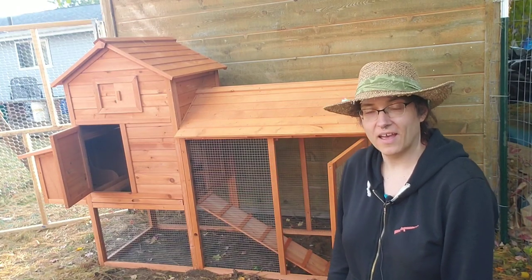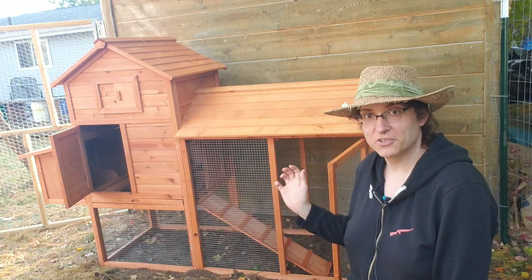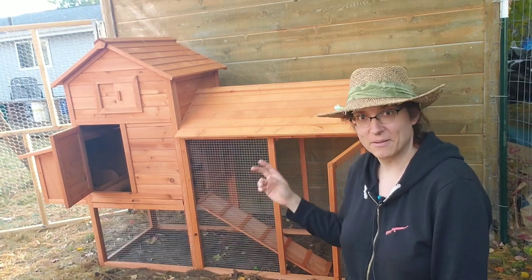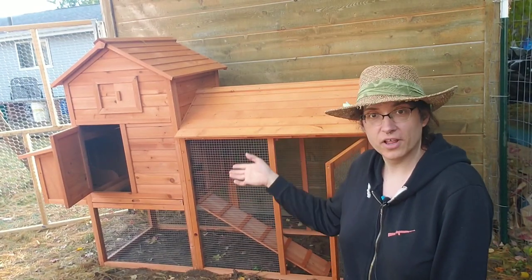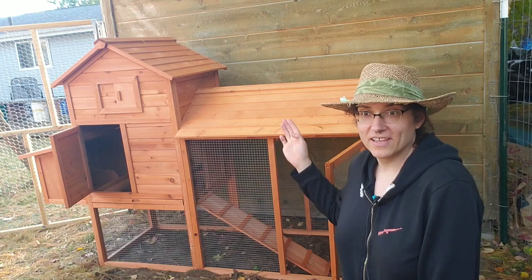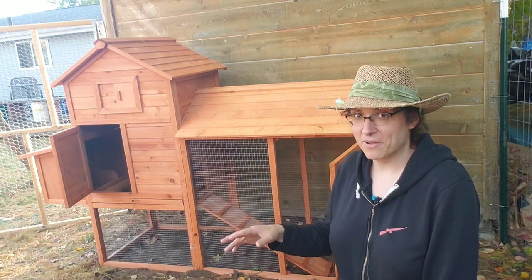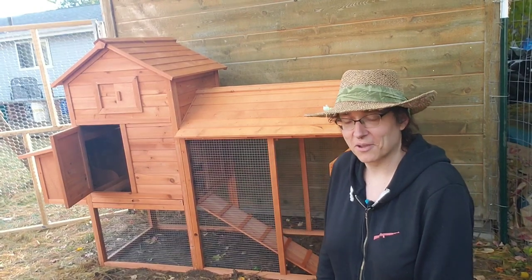So I finally have a chicken coop. I wanted to do a quick video where I review this. This is a cheapo chicken coop — it's the Best Choice Products chicken coop, ordered off Amazon. It was about $200 US, basically the cheapest chicken coop I could get while still getting prime delivery, even though it came delivered in two separate packages, which I'll talk about in a minute.